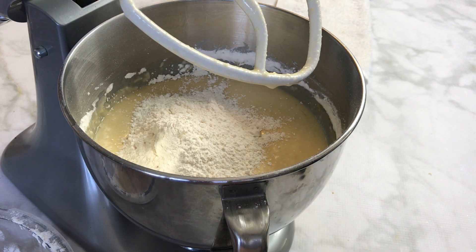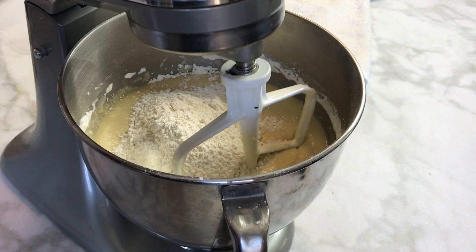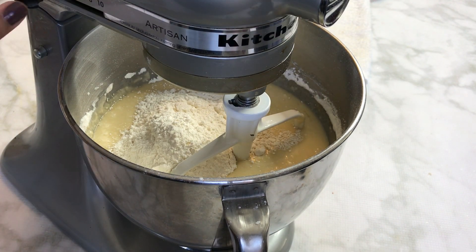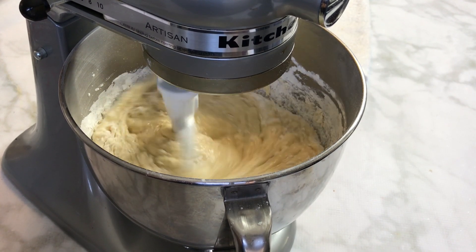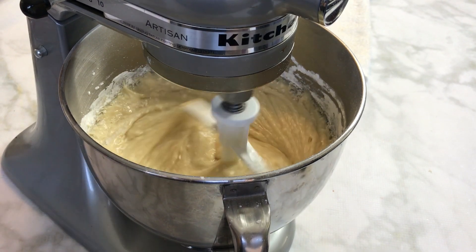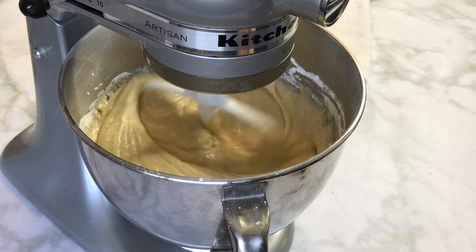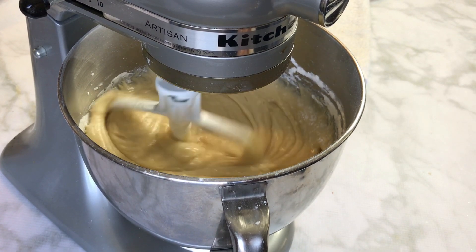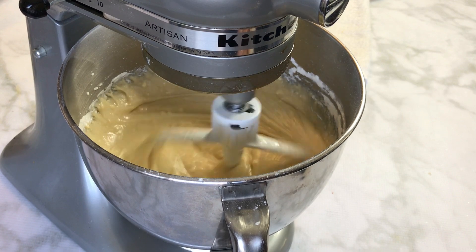This is the last step. Once you add the final portion of dry ingredients, mix until well incorporated and scrape the sides of the bowl. This is what the batter should look like when you're done — it will be a little more runny than a pure butter cake because we're using half oil and half butter in this recipe.